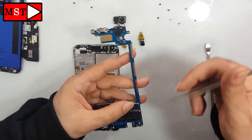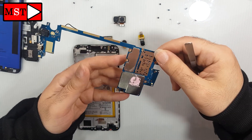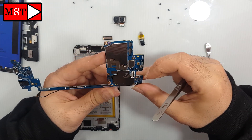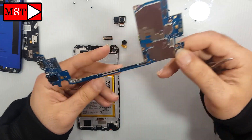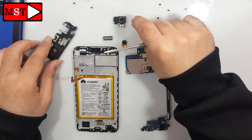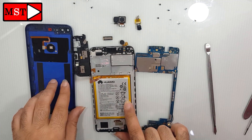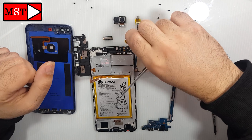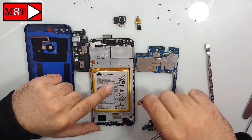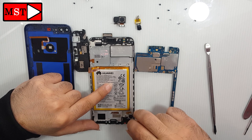The microphone, charging board, and the audio jack. That was all. Now we can assemble the device back. If you like my videos, don't forget to subscribe. We will see you in the next video!